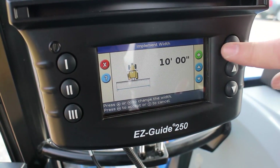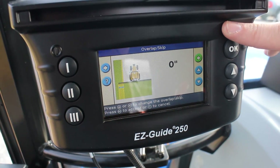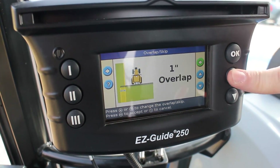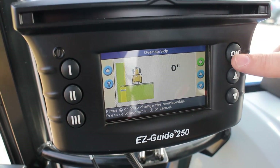Overlap and skip — we're not going to do any of that today, but if you wanted to, maybe if you were spraying, you could put a 2-inch overlap in. For today, we're going to do zero.